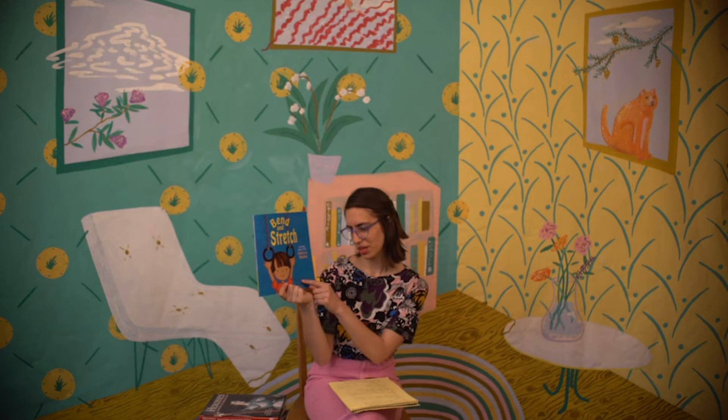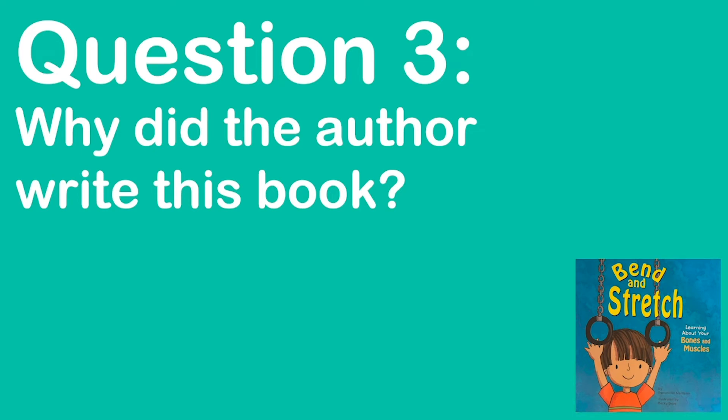My last question is: why do you think the author — Pamela Hill Nettleton — wrote this book? Maybe you think she wrote it because she wanted to teach us about the human body, because we all have one — we all have bodies with muscles and bones — and it's good to know more about yourself. Or maybe she wrote this book because she wanted to do her own research on it, and writing a book was a great excuse to research and find out more about an interesting topic.